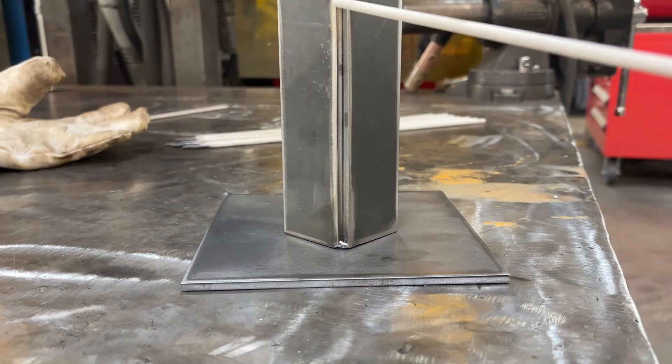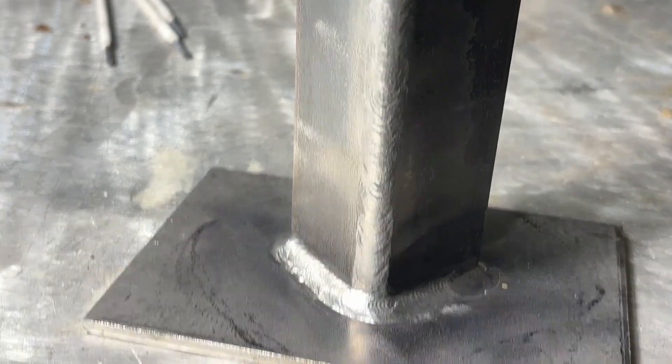I want to let everybody know that Canonweld is not paying me for this video. However, they've provided me with the power source to unbox. We're going to have a look at all the features, what's entailed in this package, and I'm also going to do a pro tip on weld sequencing because it can greatly affect the appearance of your welds.